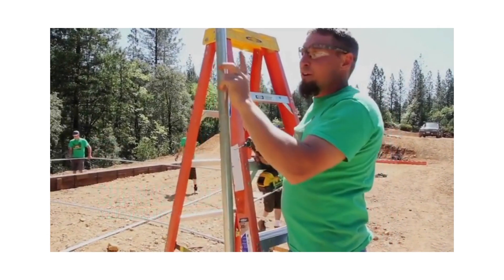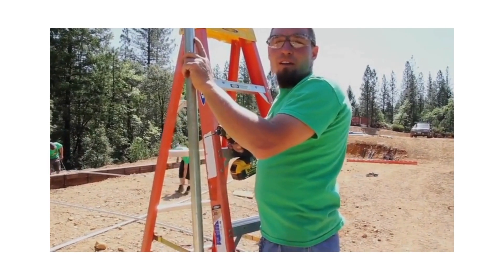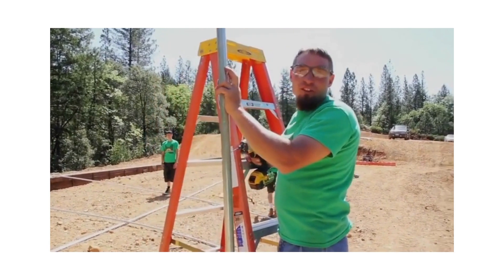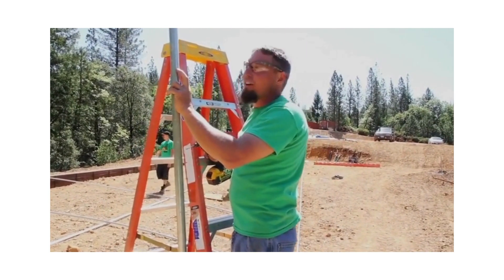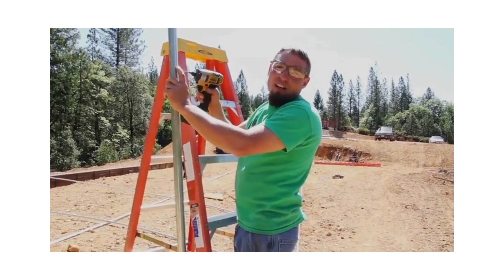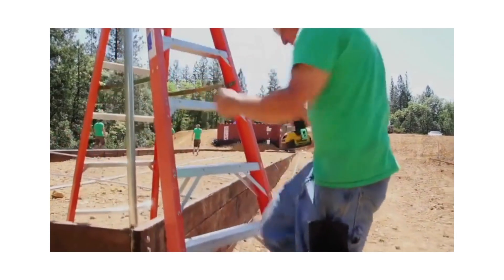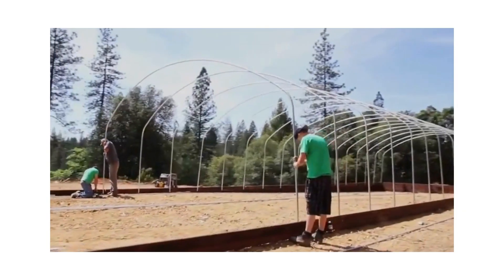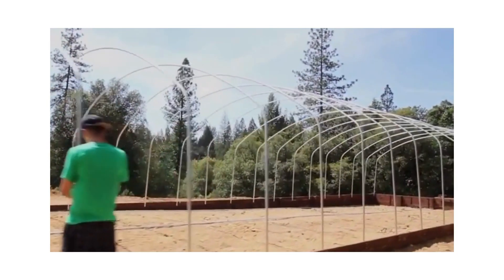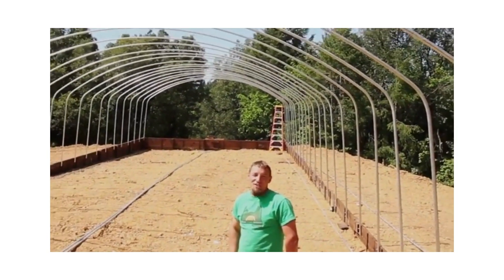One thing to keep in mind for your channel holes: after every 12 feet you're going to have two pieces of channel joining together. When that happens you're going to need two holes side by side. We have now erected the structure.